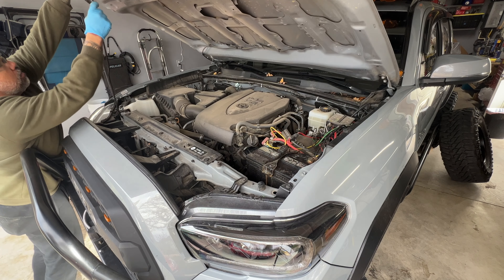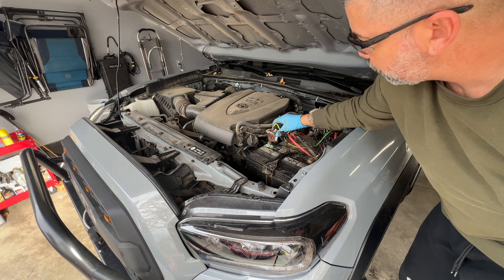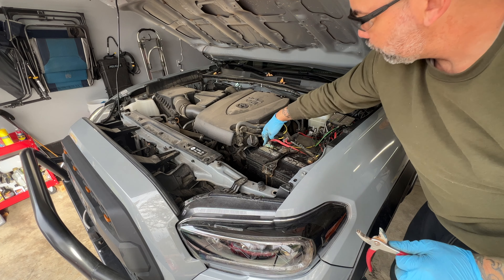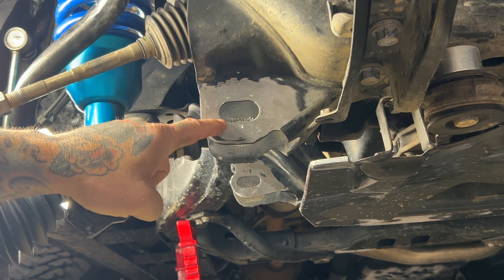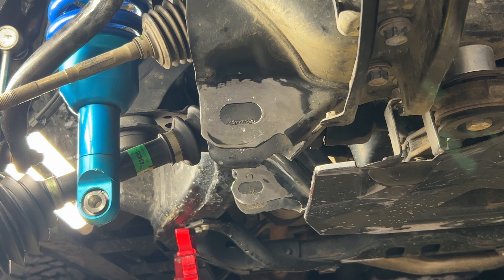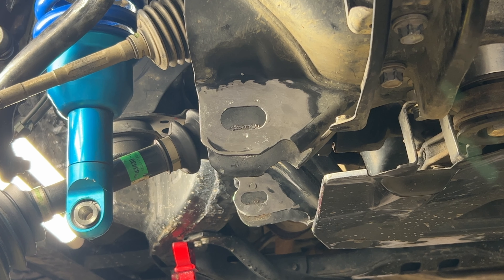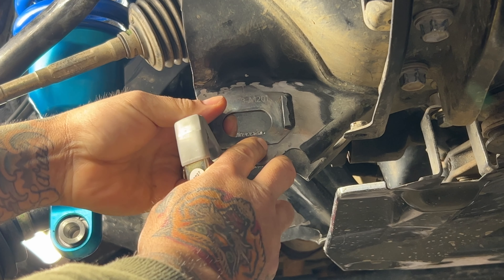For welding on a car it's best practice to disconnect both the positive and negative terminals of the battery. This ensures complete isolation and reduces the risk of electrical issues during the welding process. I went ahead and sanded the area then cleaned it up with xylene to get it nice and clean so my welds can come out pretty decent.